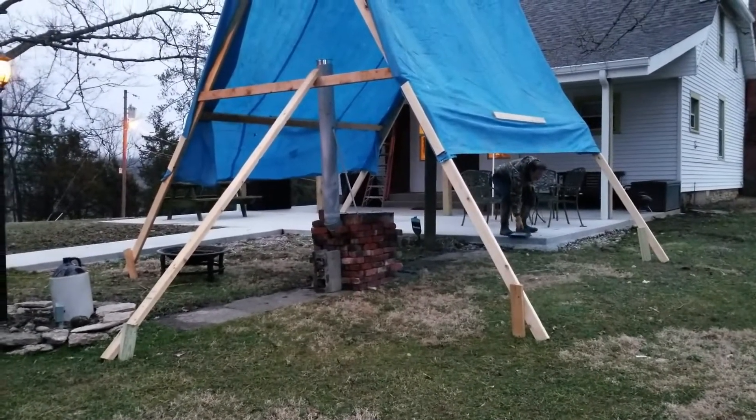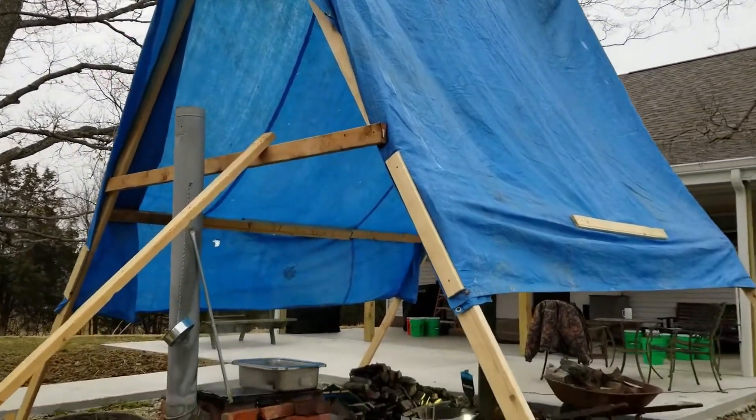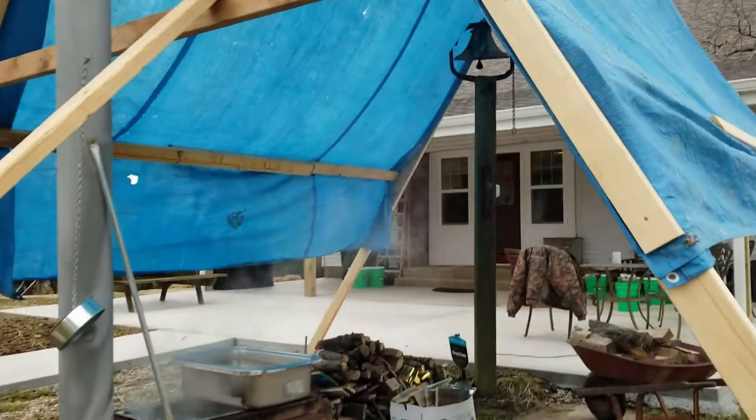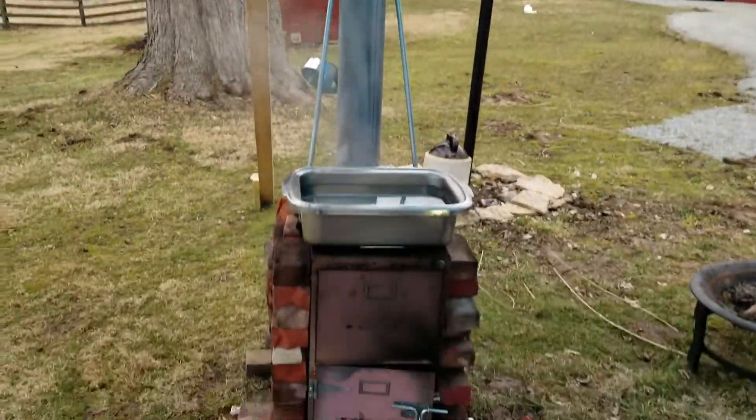We've been up and at it for about an hour, hour and a half already this morning. When you improvise, you also have to be ready to adapt — it didn't quite go as planned. Our little improvised lean-to was exhausting a little too hot, and I managed to melt a hole up in the tarp.